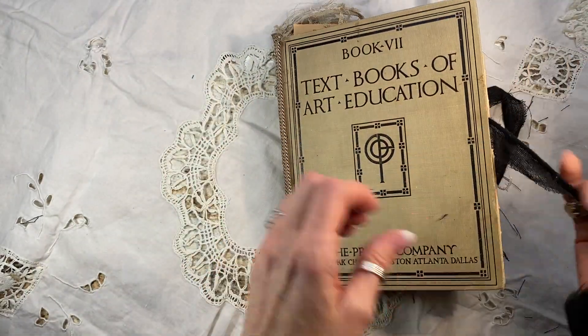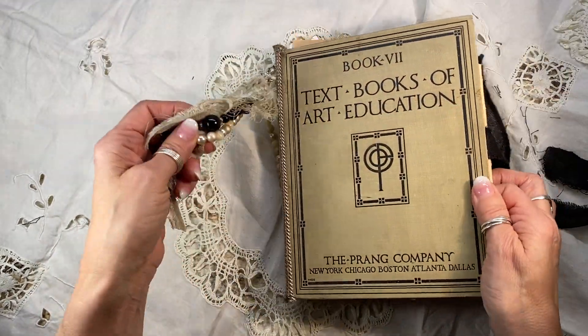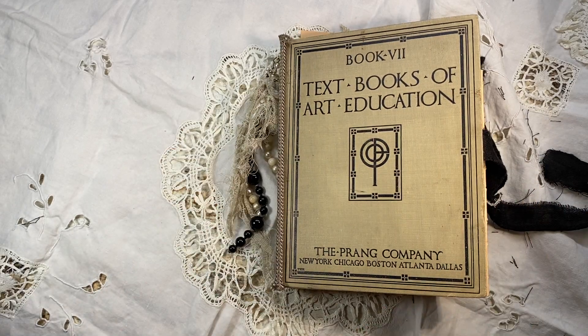I hope you enjoyed. It's hyperstamper.etsy.com. It's first come first serve, always free shipping. Don't forget to subscribe — thanks for watching.